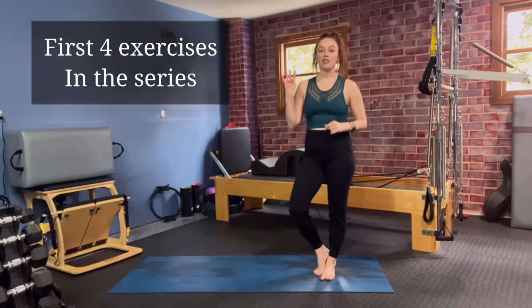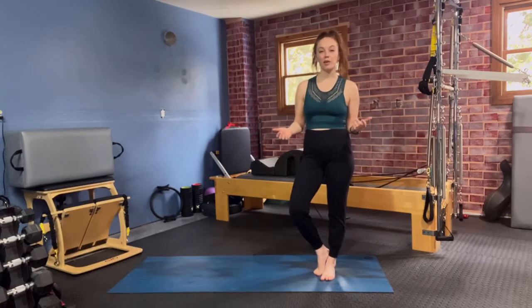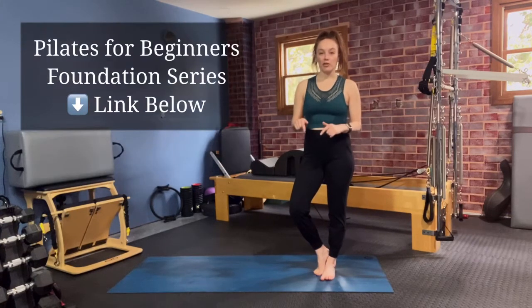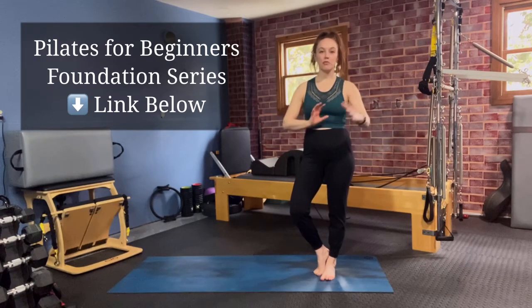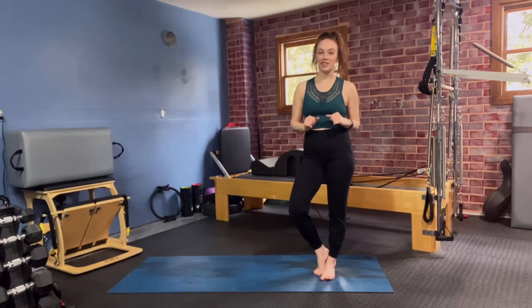Today we're going to be going over the first four mat moves within this series. If you're new to Pilates and you need somewhere to start that's going to be a little bit safer for your body, check out the link below for my free Pilates Foundation series. This series will give you a great set of movements to create strength and stability within your body so you can set yourself up for more success.